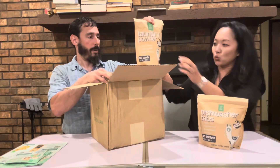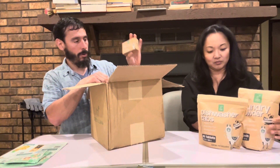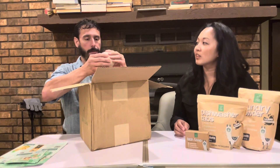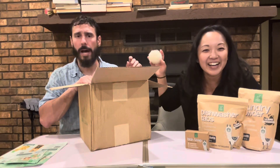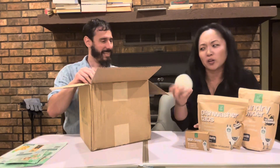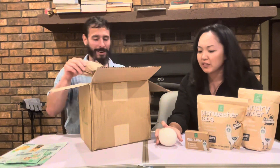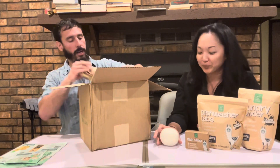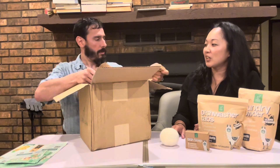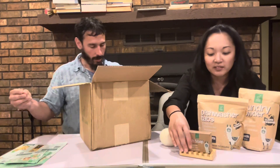We have laundry powder, we have dish soap, and we have something that looks cool, feels cool — not a clue what it is. This is a dryer ball, I believe. You put this in the dryer — it's awesome. I think they use these instead of dryer sheets. We've also got something bamboo, which right there — sustainable.